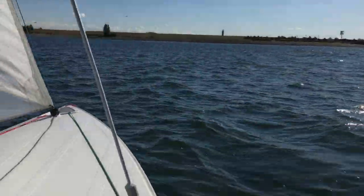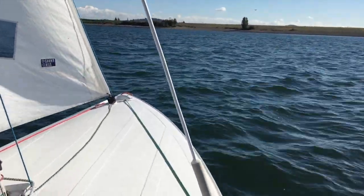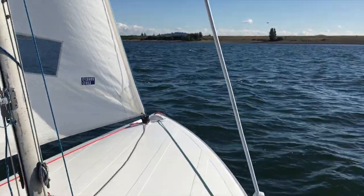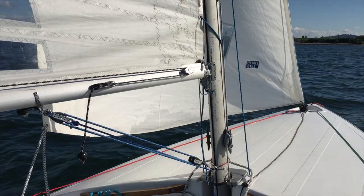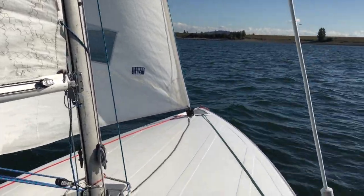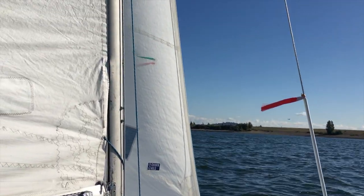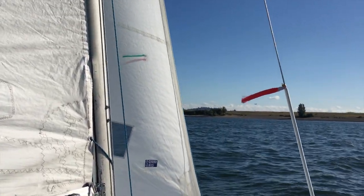You get to a certain point on the heel angle and you are going to probably go over on a hard chine, and it's going to go fast.